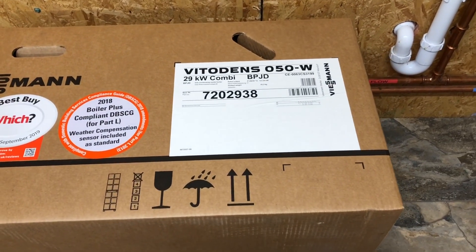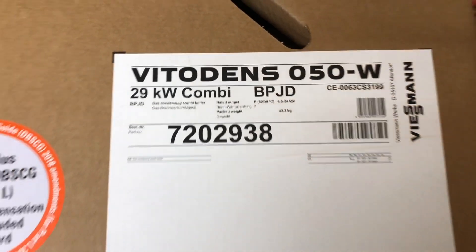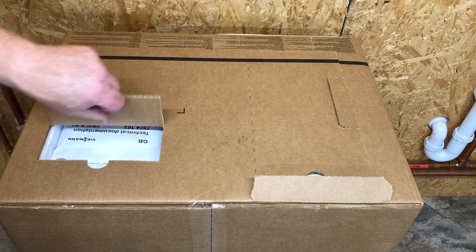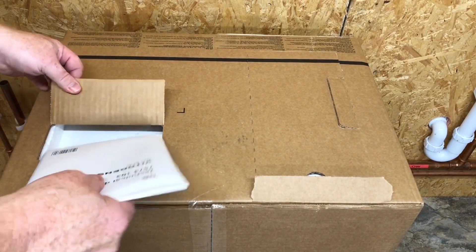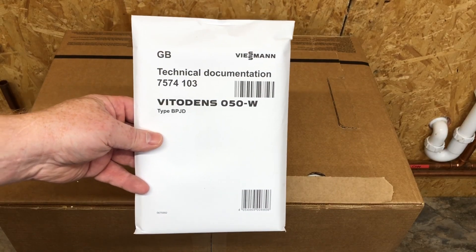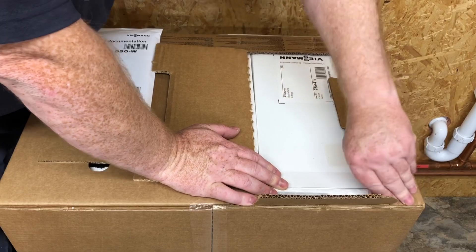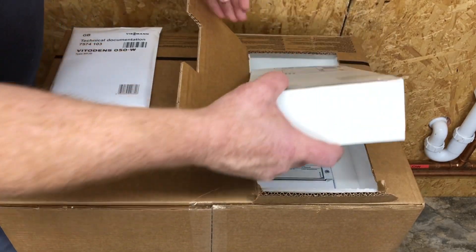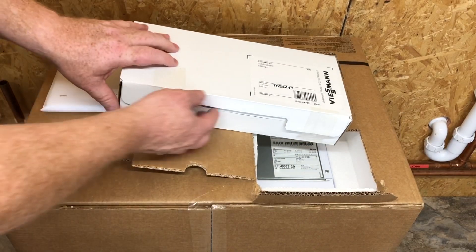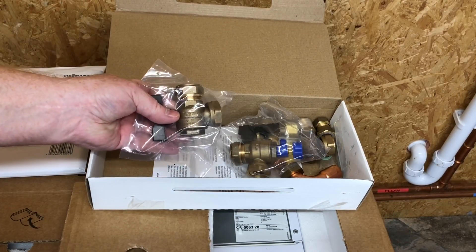It's the Viessmann Vitodens 050 combi boiler and it's the 29 kilowatt. If we look at the top of the box, there's a little section cut out where you can get the instructions out - the most important part of a job really. There's another little flap on the side where you have all the fittings, and inside we've got the valves.